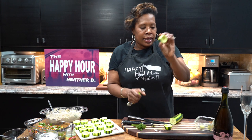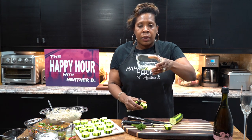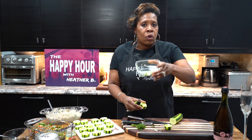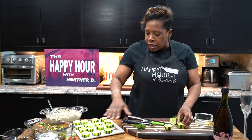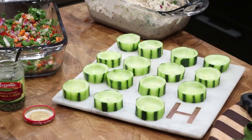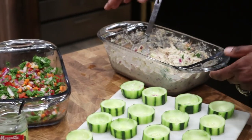Boom, just like that. You don't want to waste the cucumber either, because you could use it for a salad later on. You have the cucumber cups right here. You can see this entire tray that I was able to make, and I wanted to fill some of them with tuna.